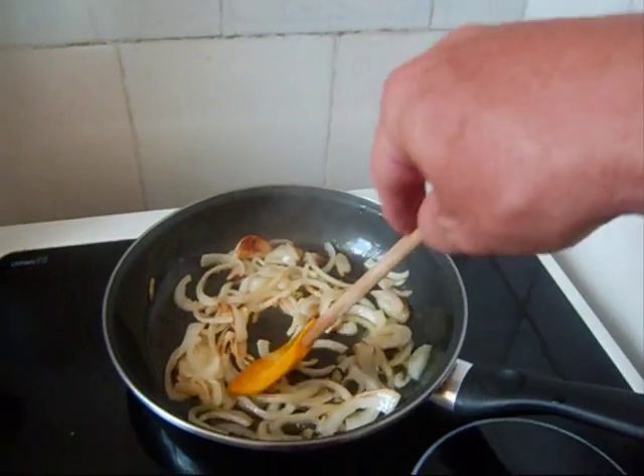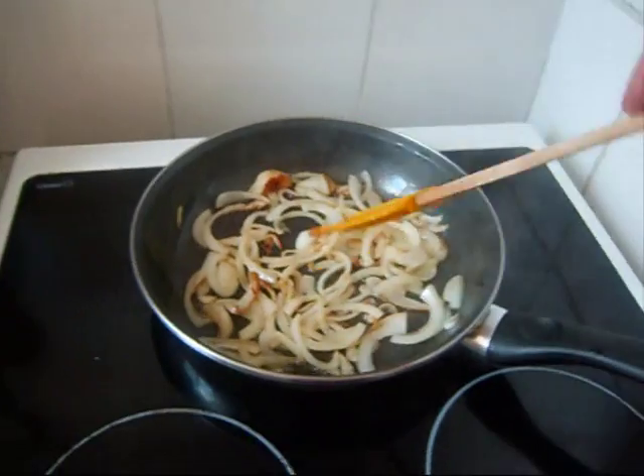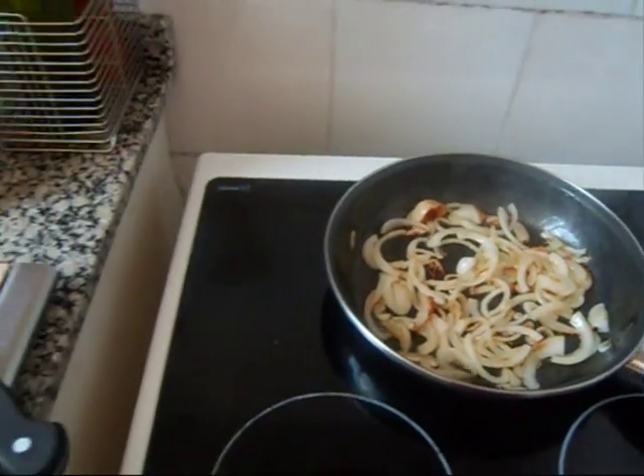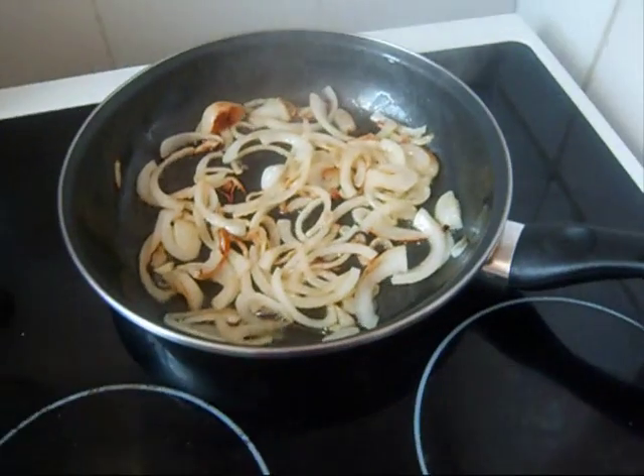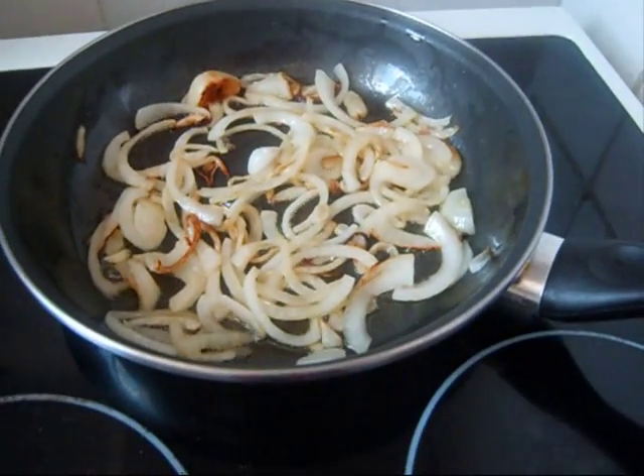I've turned the heat down very low now. One thing to remember about a tortilla — about eggs in general — you cook at a very, very low temperature. You cook slowly, low temperature. Got that?